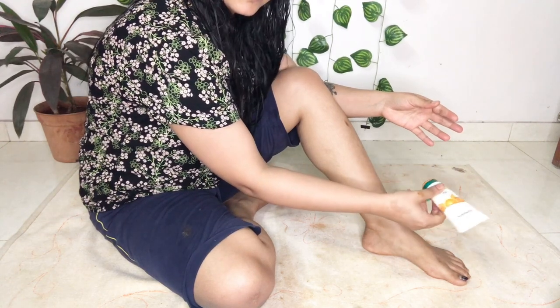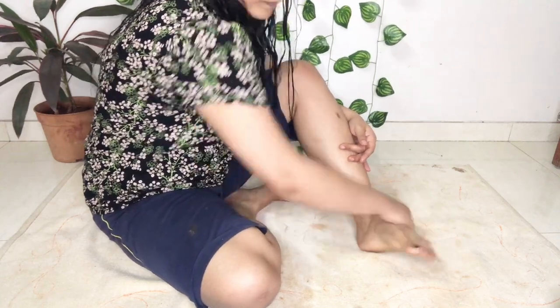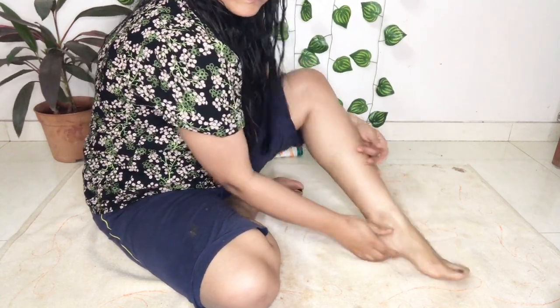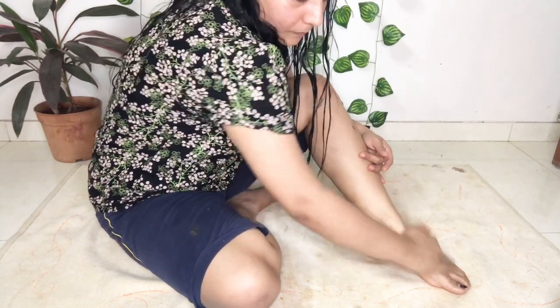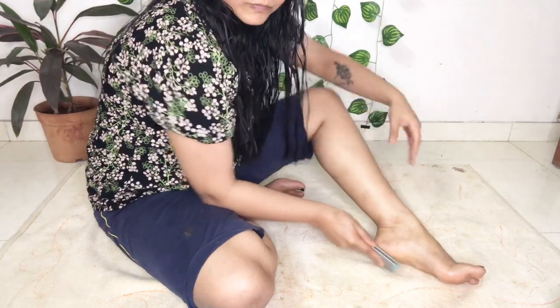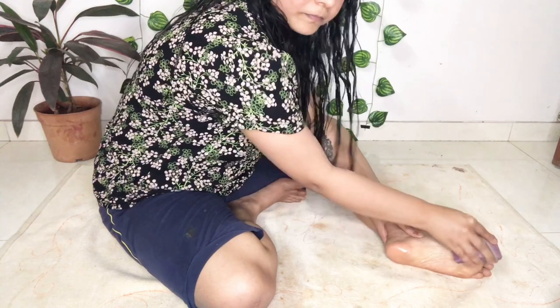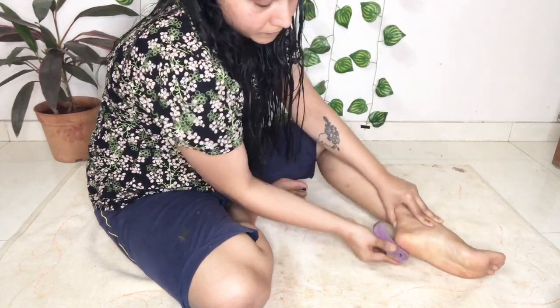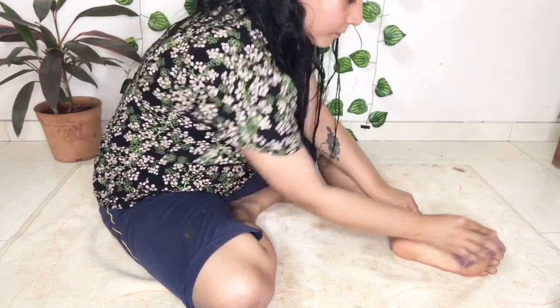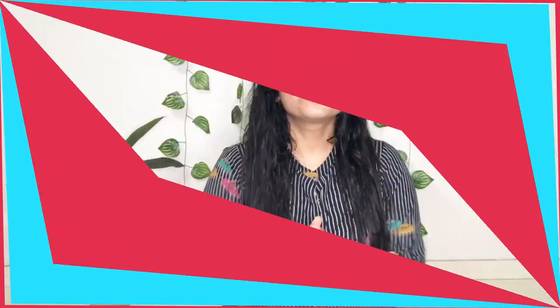The last step of my glow up is pedicure. I did it in a very fast and easy way — first I used a simple scrub on my foot, then cleaned it properly with a pumice stone. This is my very simple and easy way of doing a pedicure. I also applied nail paint but forgot to take a clip — really sorry! As you can see after showering, this is how my hair and skin look.